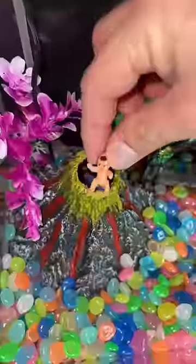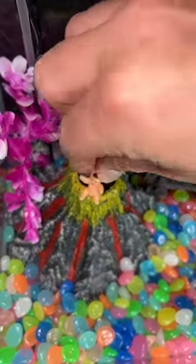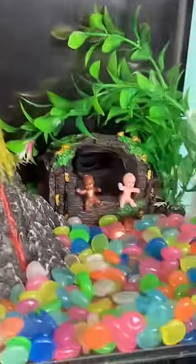Let's add this right here. Let's add some babies. I'm adding one right here. One inside the cave. Let's add another friend. They honestly look so cute.